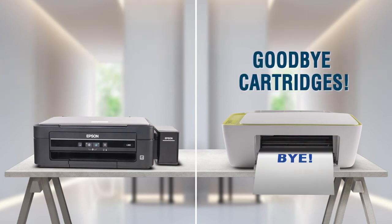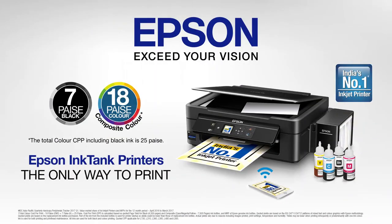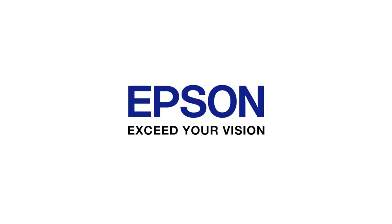Say goodbye to cartridges, say hello to Epson ink tank printers — the only way to print.